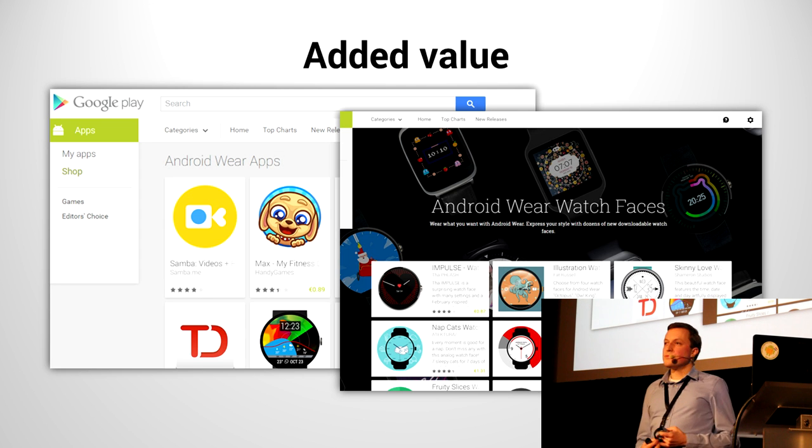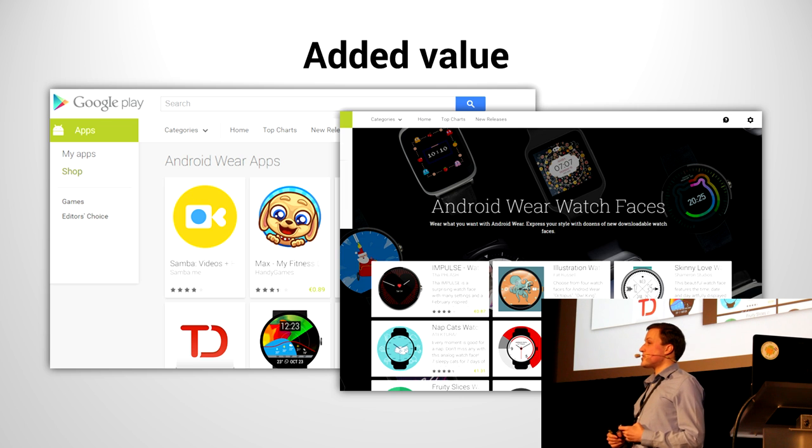One last thing before I finish: added value. The Google Play Store has two distinct categories for apps that do something with Wear. Of course, watch faces being one — it makes it easy for users to find new watch faces. But also, apps that have special Wear integration, notifications, maybe more. A great example is the Duolingo app — it's a website and app to learn languages, and they have a really great integration for Wear that shows you flashcards. If you're just walking down the street, waiting at the bus stop, you can do a few quick flashcards and polish up your Portuguese for instance. That pretty much wraps it up. Thanks.